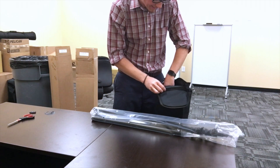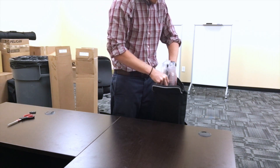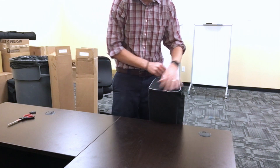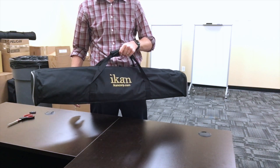This bag has slots for three stands, but this ICANN light kit comes with five lights and five stands, so now they're inside of this — zip it up. Second light kit, second light stand bag.